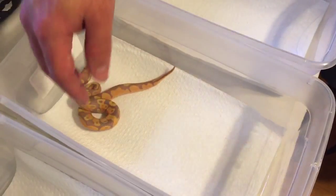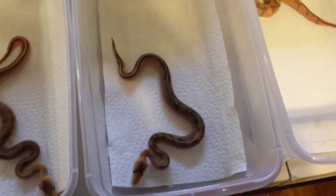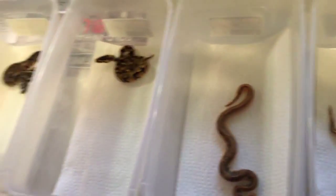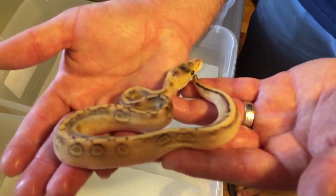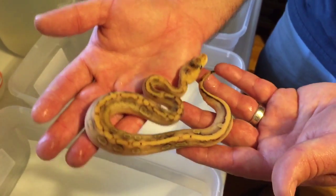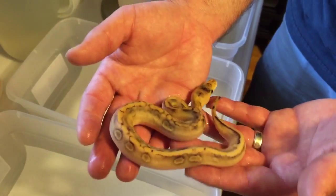Now, everything I've shown you is definitely going to be for sale: the normal, enchi, two champagnes, and the banana. These two are probably going to be the keepers. I'll show you this one first — this one here is the champagne enchi. It's the reason I put the enchi male to that girl, because I wanted to make one of these.